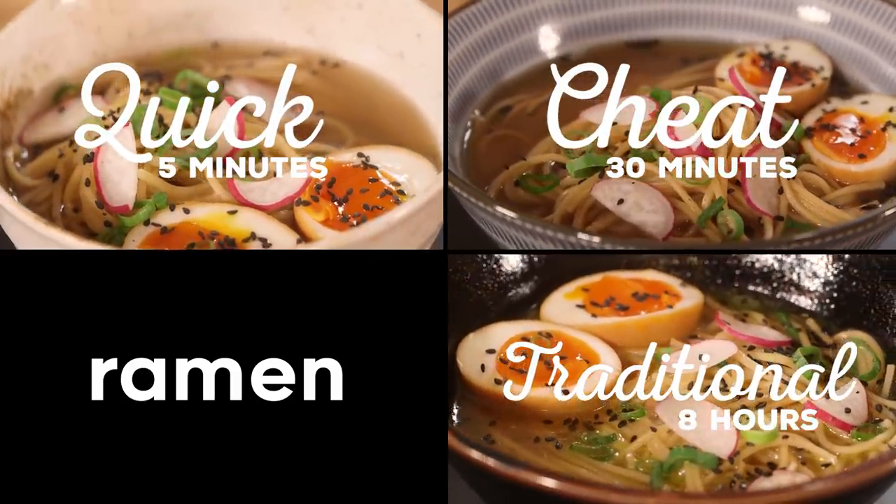Today, we're looking at ramen. We have three different versions in front of us that we've made. Each takes a little bit more time than the other, and each takes a little bit more expertise than the other. But does it make a difference?